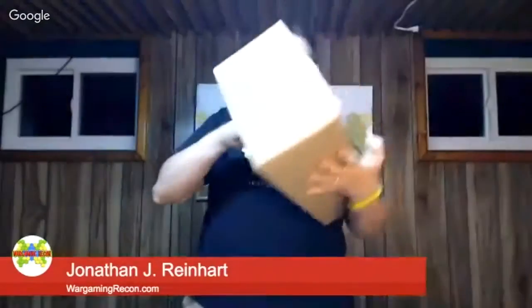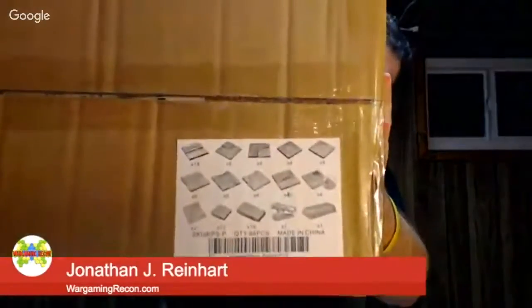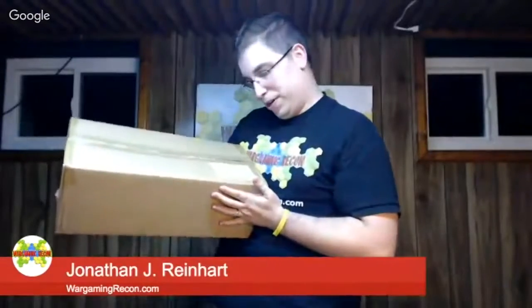And then this box beside it is Behemoth, and this is really where a lot of the weight comes from. Getting it nice and close to the camera — as you can see, Imperial Streets, and they're painted. There's a note here, probably just a packing slip, so we're just going to take a quick peek. And it is just a packing slip in there.